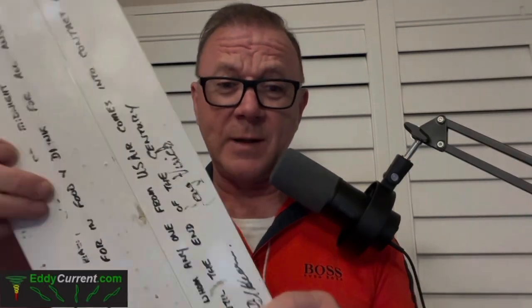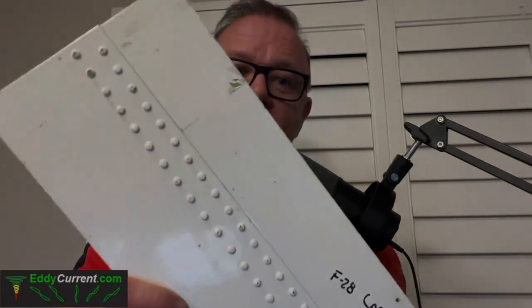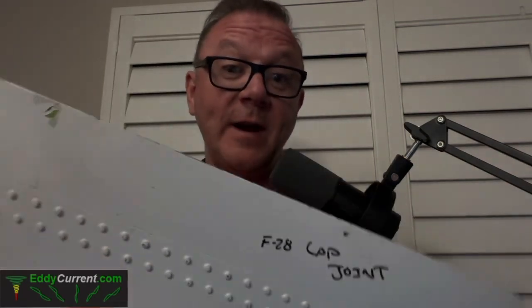For those of you who have been following my LinkedIn page, you may have seen where I recently came into a large stash of aircraft fastener panels for NDT current training.